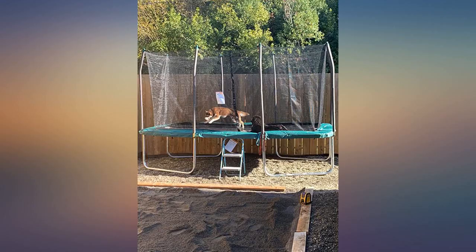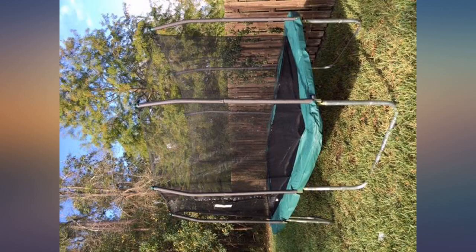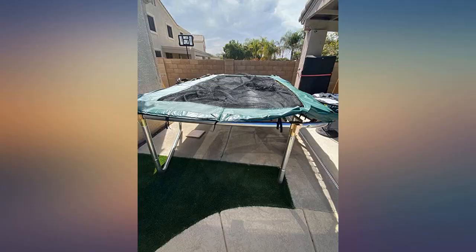This trampoline is a great buy. There is more than enough room for all 3 of my daughters to jump on the trampoline safely — they are twin 12-year-olds and a 9-year-old. It is very sturdy, the safety enclosure fits well and has good padding all around the trampoline. Everything was included; not one bolt or screw was missing.